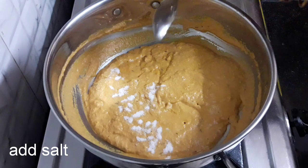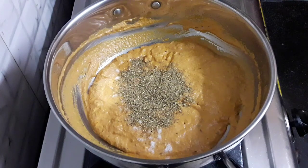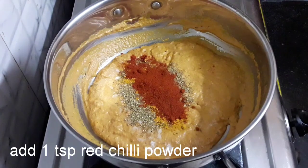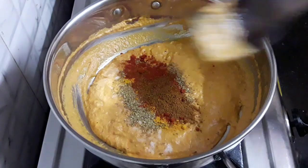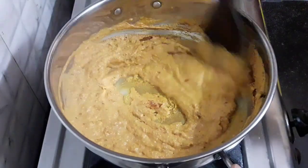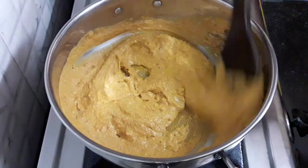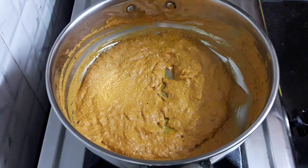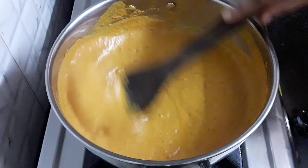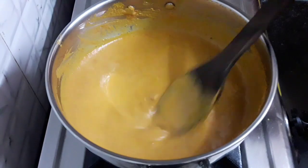Now add salt, 1 tablespoon coriander powder, half teaspoon turmeric powder, 1 teaspoon red chili powder, and half teaspoon garam masala. Mix all this well. Make sure to add salt as per requirement as we have already added salt previously in the paste. The gravy has thickened — now add ¾ cup of water and let the gravy simmer for 2 more minutes. You can see the gravy is well cooked.